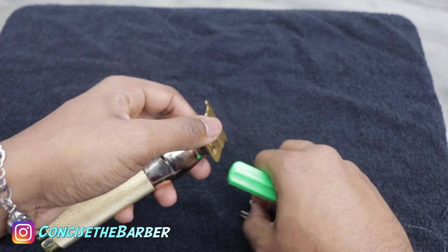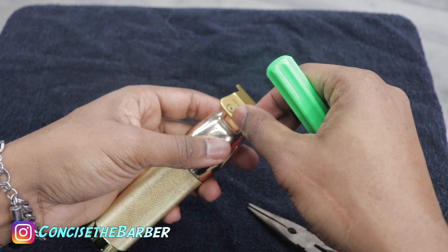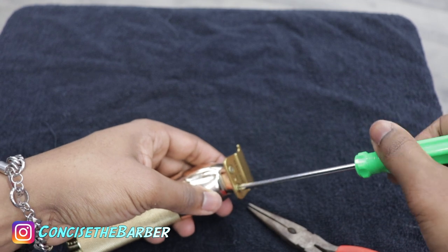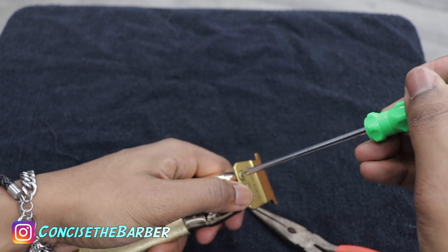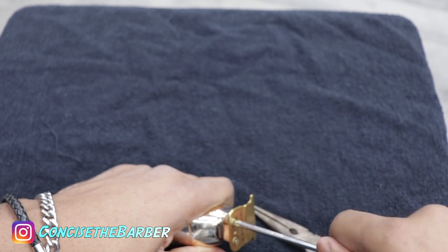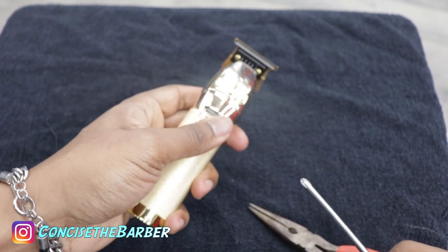I'm not a hundred percent sure — I don't work for BaByliss and I don't have all the information, but it was annoying enough for me to really try to figure this out. This worked for me and hopefully it works for you. If you have any feedback, a better idea, or any other information, just let me know.